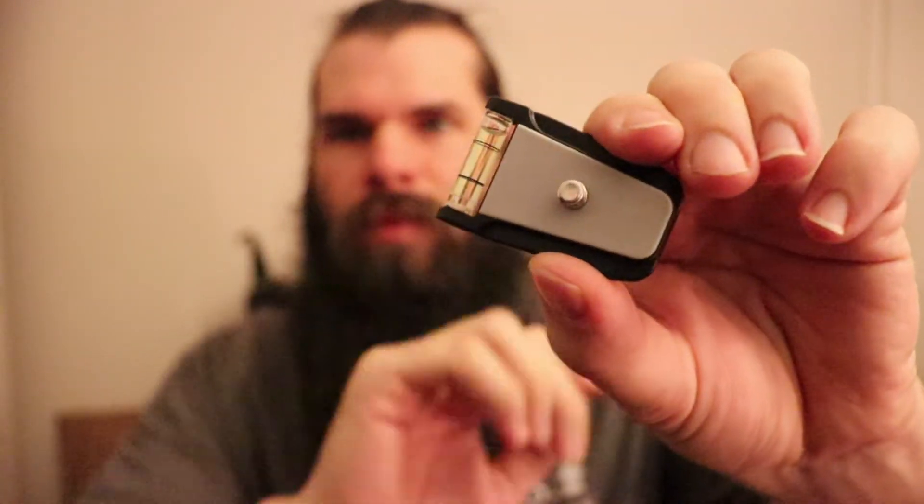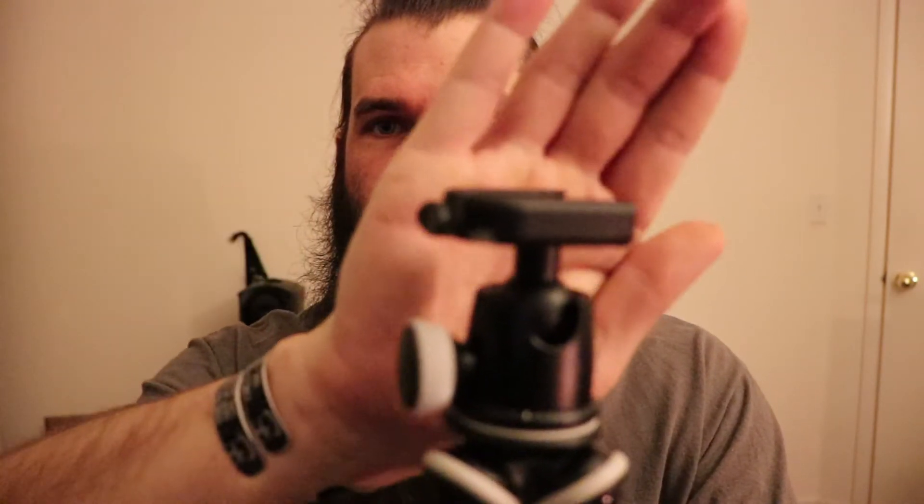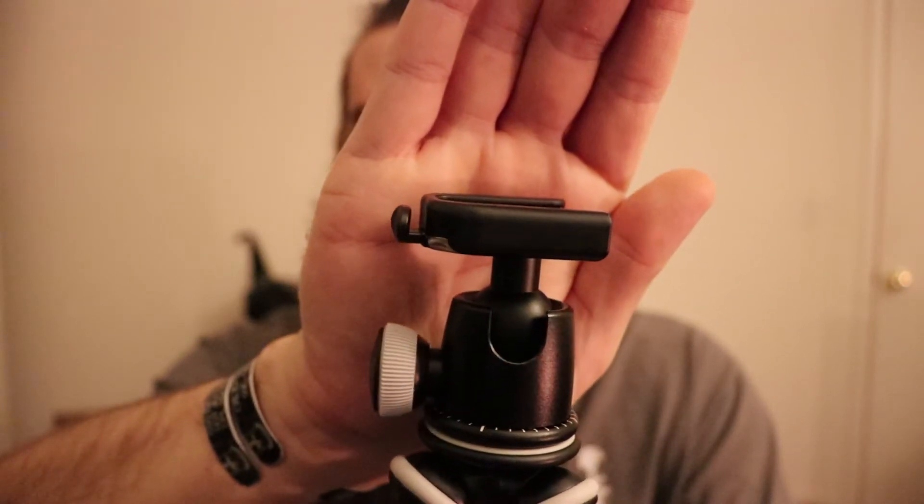You have this piece here that goes on the bottom of your DSLR so you can always have it level. What makes this really cool is on any other tripod you basically have to screw in to the bottom with your camera every time you want to use it on the bipod or tripod. With this, it actually has a button. You push that button and it releases. Once you have your camera on, you just click it in and you're good to go. So you can take your camera on and off, no problems.